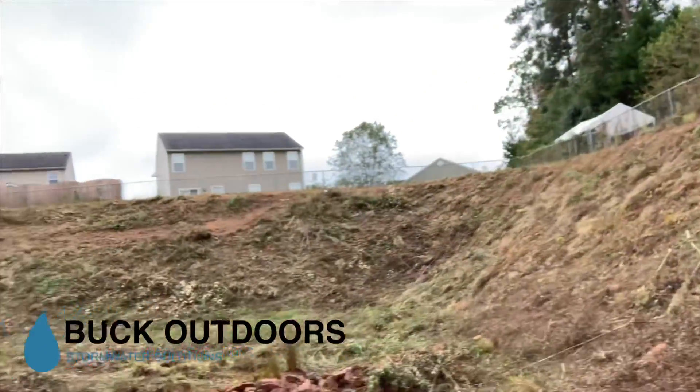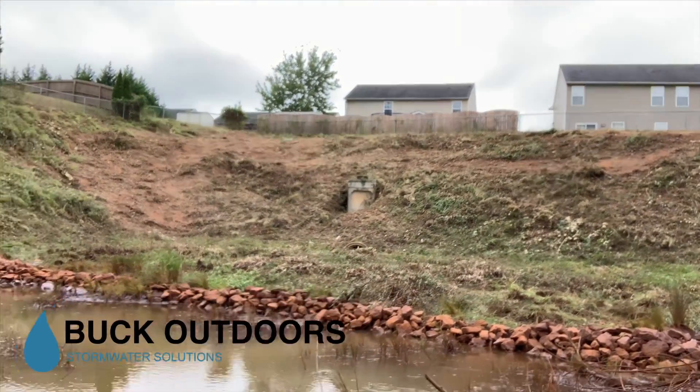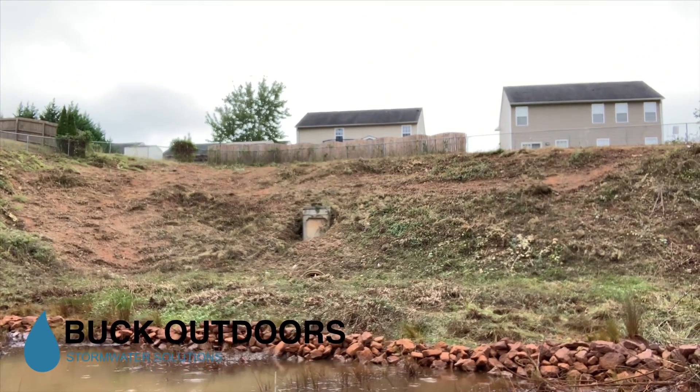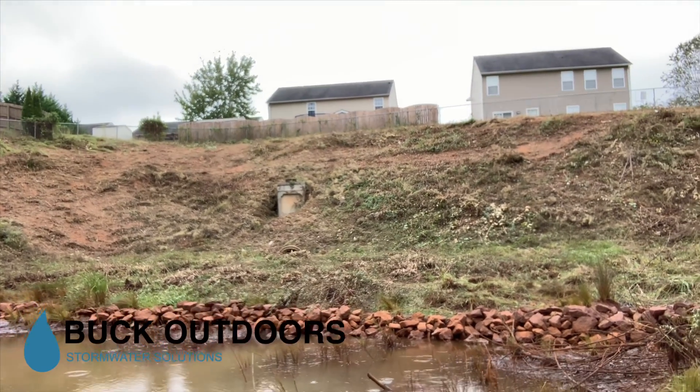However, the bad news. You see the riprap here — that creates your forebay. The forebay is designed to catch sediment, and it's doing its job.